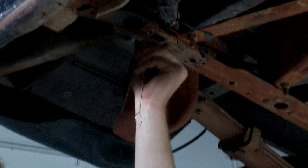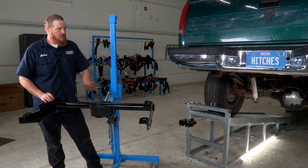We'll just do that a few more times and then move to the passenger side and do the same thing over there. All right, that should be enough. From here we're gonna go ahead and start getting our hitch prepped.